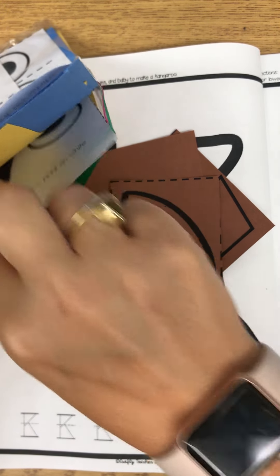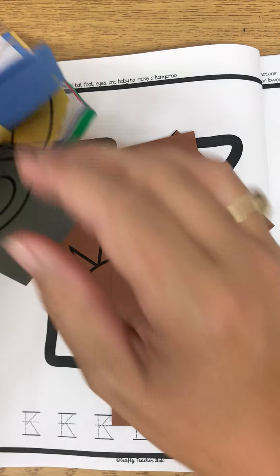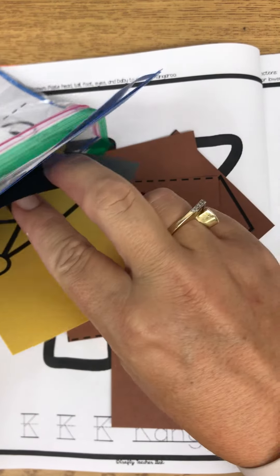And then you should have a little face like this — it's going to go on our lowercase K — and a crown that looks like this for our uppercase K. Isn't that a cool crown?